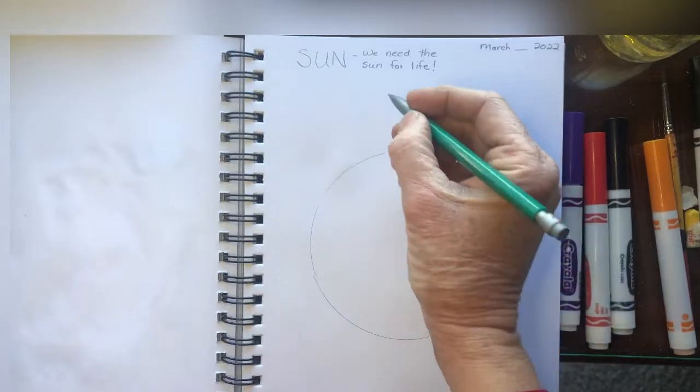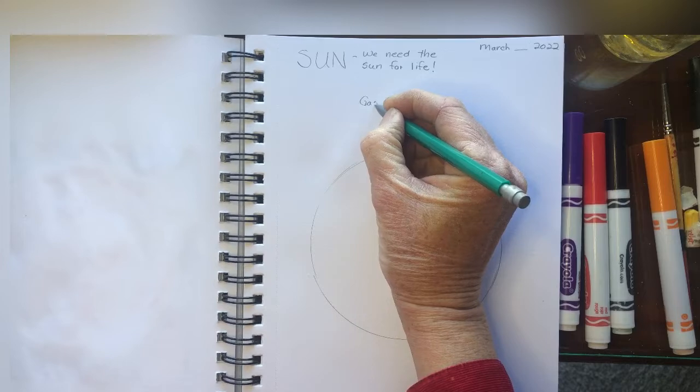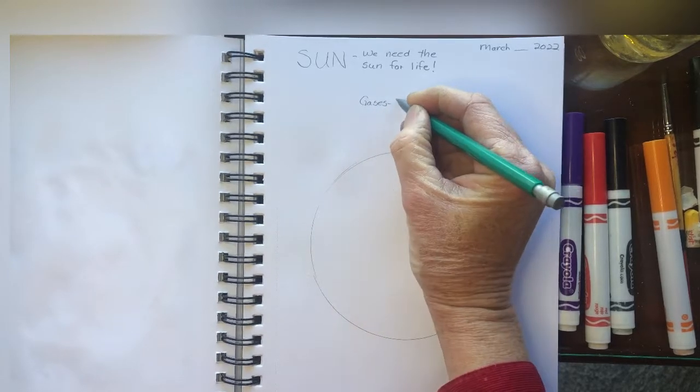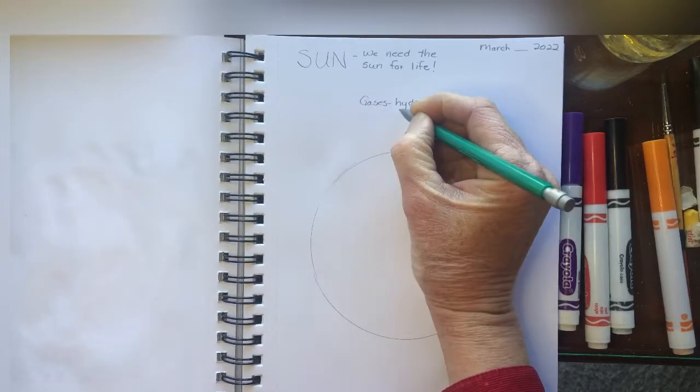The sun is just made of gases — you can write that down too. Mostly hydrogen — kind of big science words — and some helium.